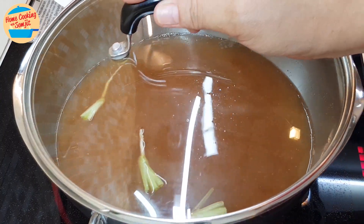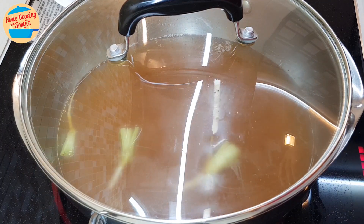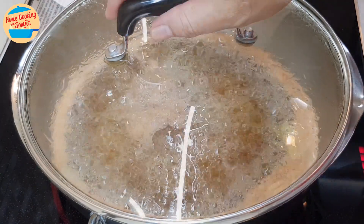Cover the lid and bring it to boil. This will take around 3 minutes. After 3 minutes, the soup is boiling.